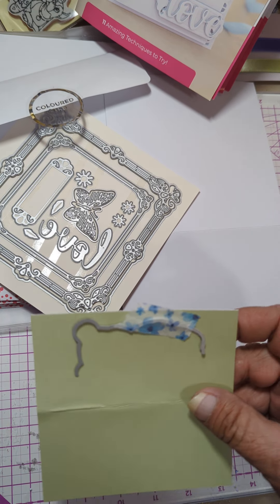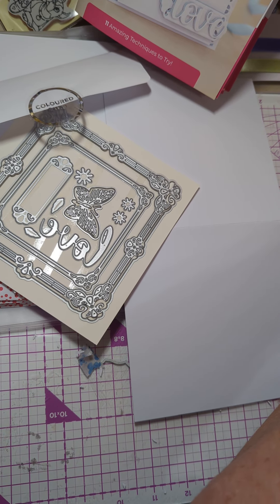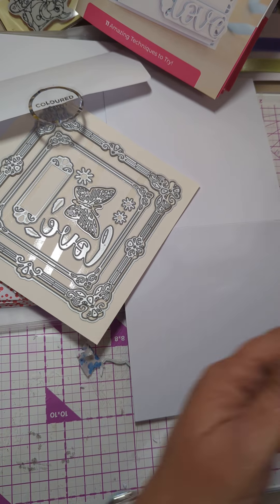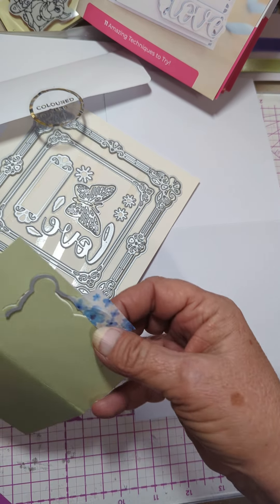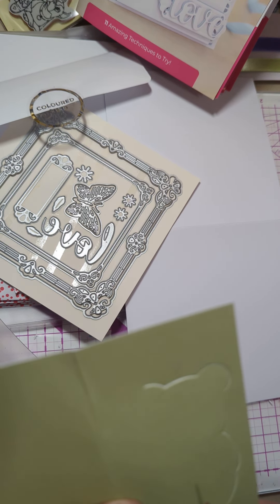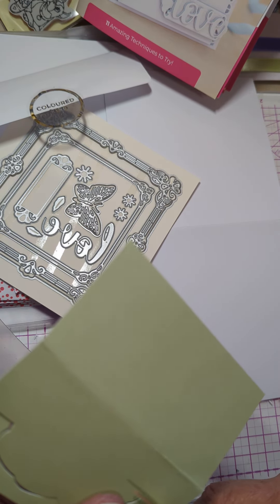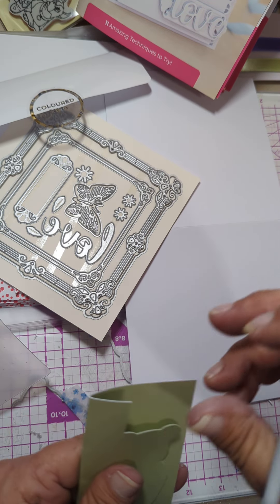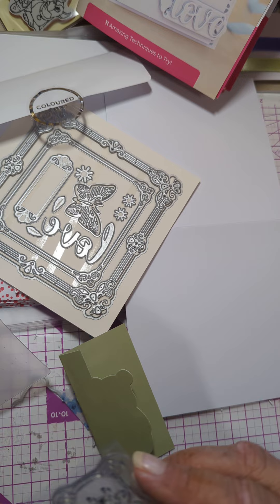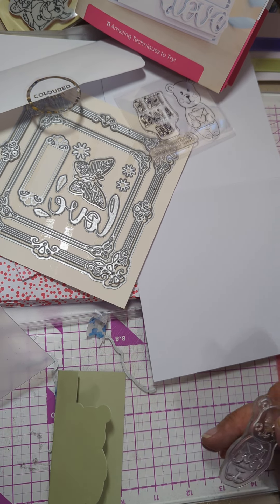So there you go - you undo your fold. You're using a big card and you come and you run it through your die cutting machine. And you take your scissors and you snip up to one side, to the other side. And now you have the outline of the little bear. Wait a minute - we're not done, because we're making him an edgeable.